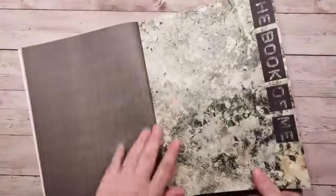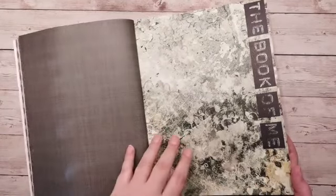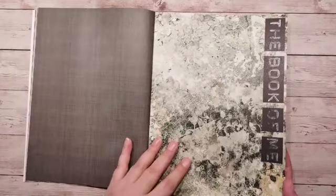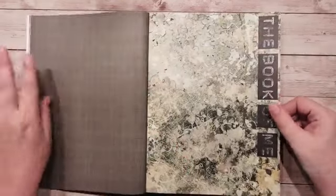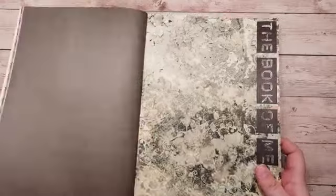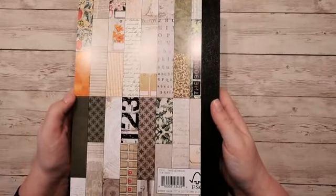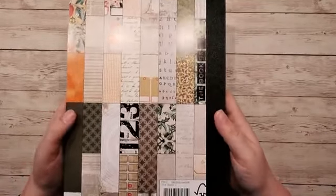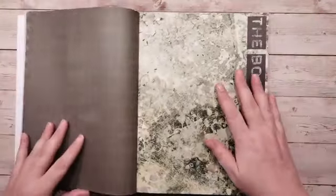Nou, hier staat 'The Book of Me'. Dus dat kun je dan weer gebruiken in je planner of in je album wat je gaat maken. Dan zitten er nog 28 uit de doos. Want ik dacht, let op — dit is de voorkant, dit is de achterkant — ik dacht dat het twee blokken waren, maar dat was dus niet zo. Dus ik heb twee blokken liggen hier. Dat is leuk, die raadsels.